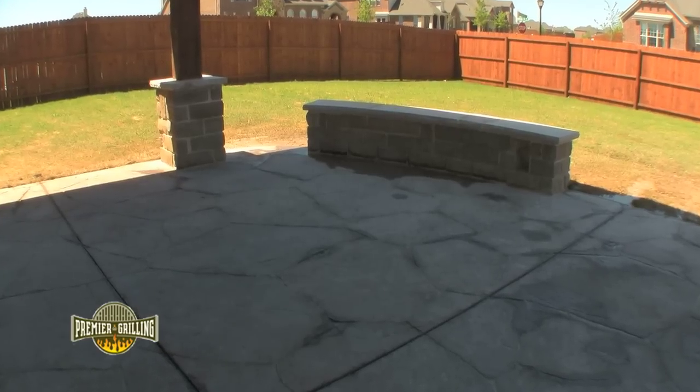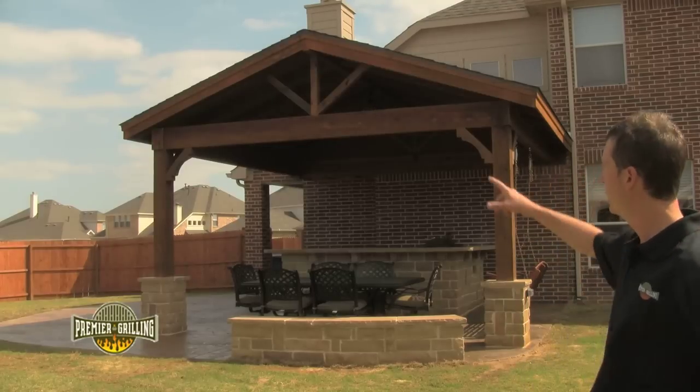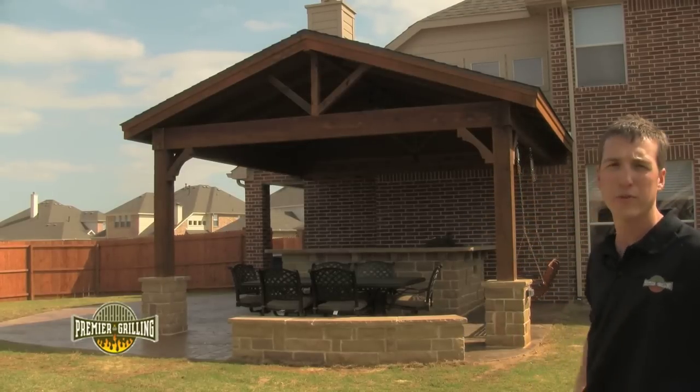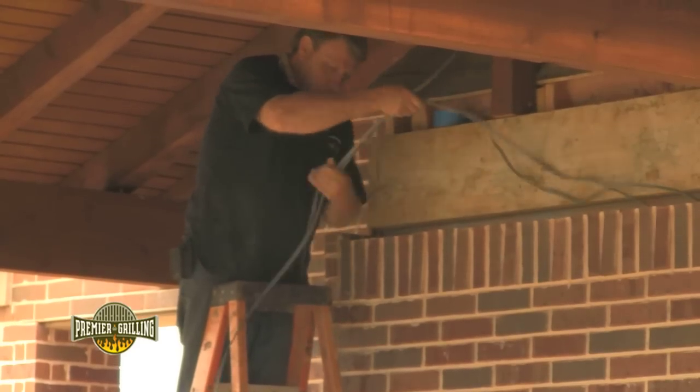We added an 18 inch high seat wall. We included some low voltage lighting on the inside of the two posts. We actually added a spotlight directly over the grilling area and we ran in electrical for the ceiling fan.